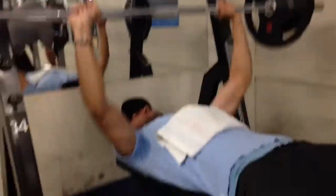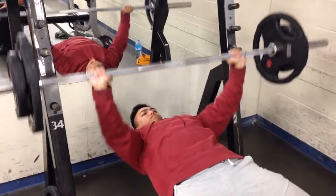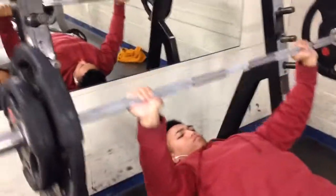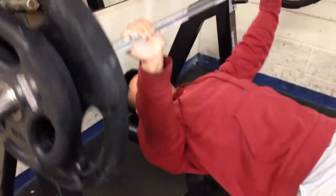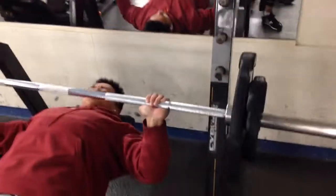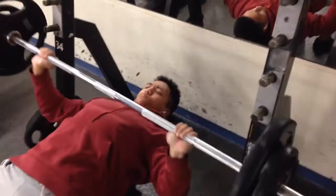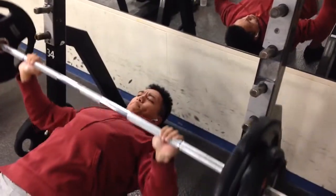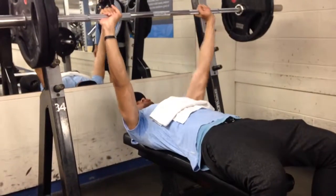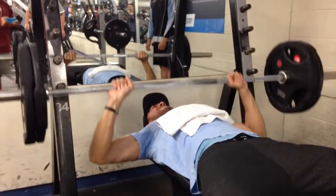Then we did two working sets and built our way up to one PR. We were also joined by our good friend Brandon, who you'll see later in this video. He gave us some nice workout tips and was really helpful. Here Vince is doing 80 kgs hitting around 10 reps.